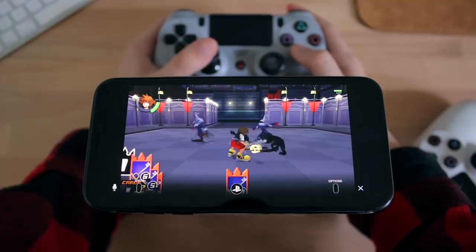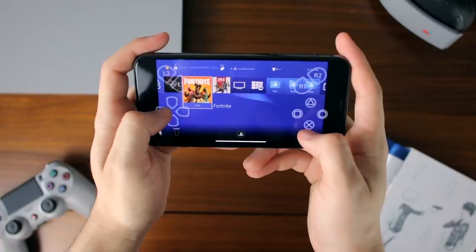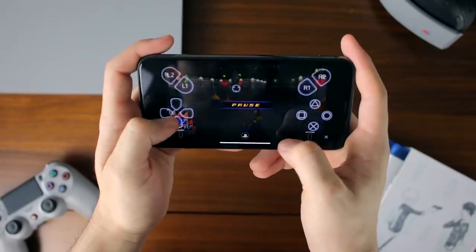This is especially helpful if someone else wants to use the TV and you want to keep gaming using your PS4 on your iOS device. With all of that being said, you should be good to go to play your PS4 games on your iPhone or iPad. Hopefully you find it fun — it's pretty cool to check out at least once because it can be quite useful in certain situations.